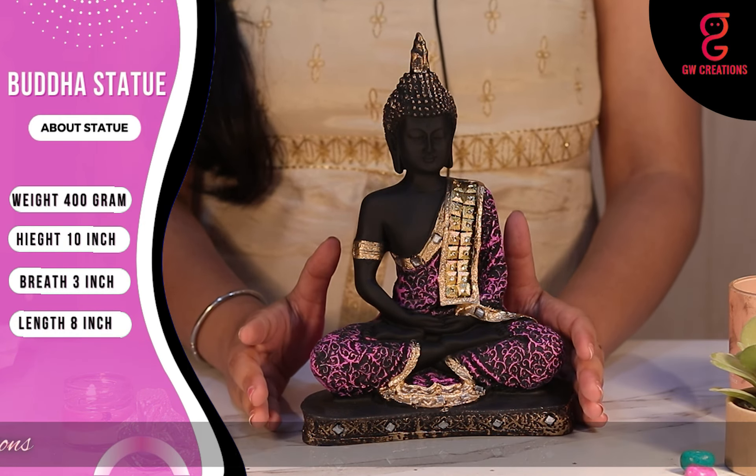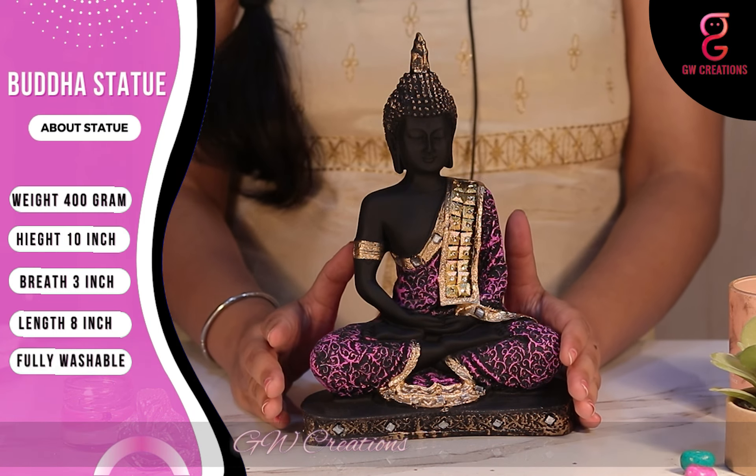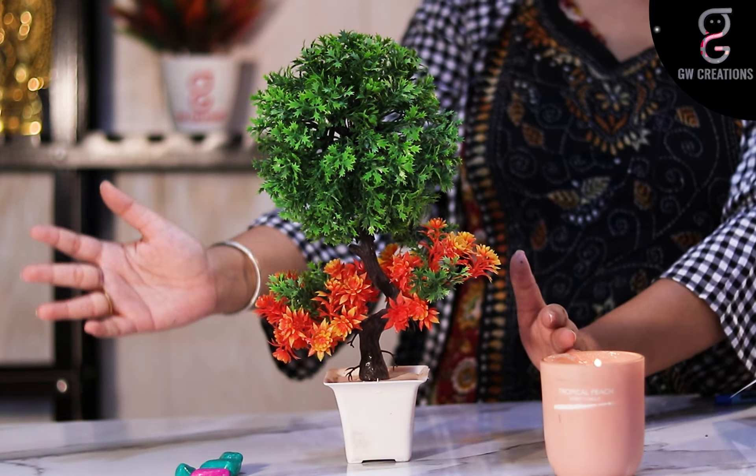The colors don't fade away easily. No worries if it gets dusty — you can easily wash it with normal tap water and clean it with a white cotton cloth. Now let's learn about the bonsai plant.